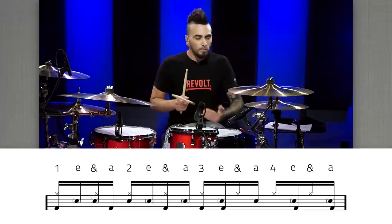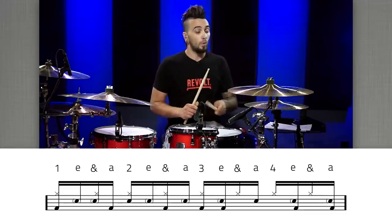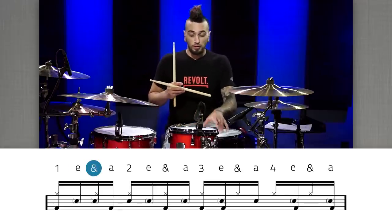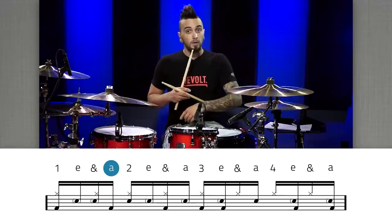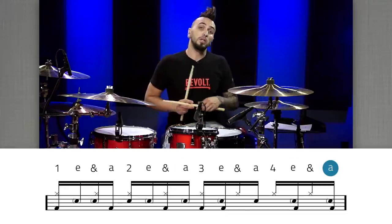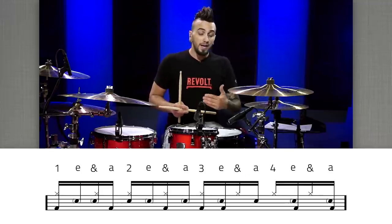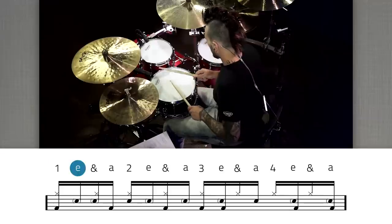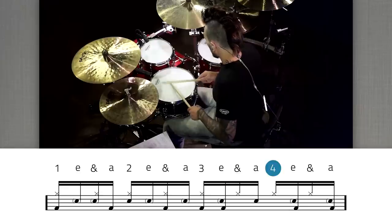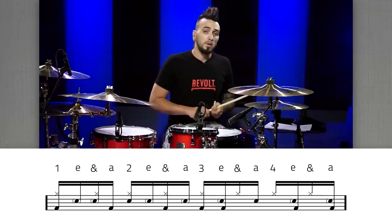What we did there is fill in almost every single offbeat sixteenth note with the snare drum, with the exception of the 'and' of one. So for the first quarter note: bass, ghost note, ghost note, bass. From then on we have a backbeat on beat two, and then every single e-and-ah note is going to be a ghost note — with the exception of that backbeat we put on the 'and' of three. So your hands on their own go like this.